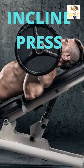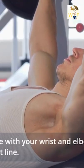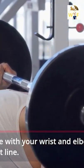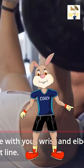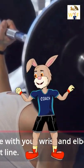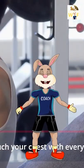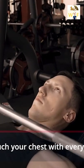How to build your upper chest muscles. Keep the bar in line with your wrists and elbows and ensure it travels in a straight line. Tip: lifting heavier weight between 6 to 8 reps per set builds the muscle, and lighter weight between 8 to 12 reps defines the muscle. The bar should touch your chest with every single repetition.